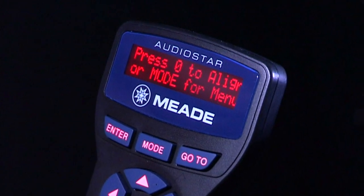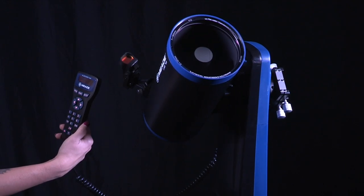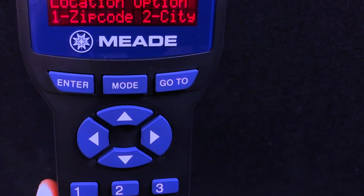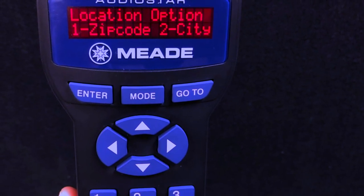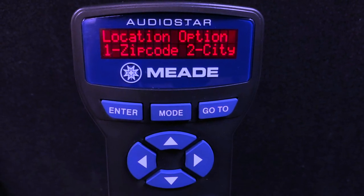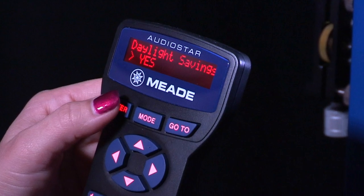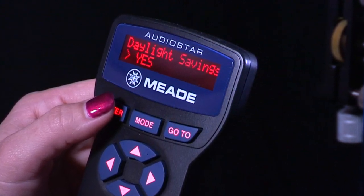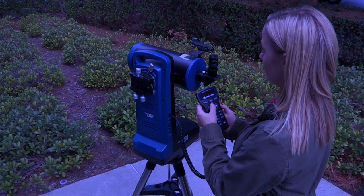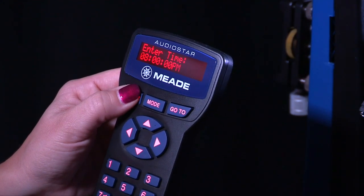Press 0 to align your telescope using the easy align method. The telescope then tests the motor function by moving in the horizontal and vertical directions — this will only happen during the first power on of the telescope. Set your location or zip code: press 1 to select the zip code option or 2 to enter the city and state. The location settings are only asked for the first time you turn on the telescope and activate AudioStar. If you want to change and update the LX65 location, go to the settings site menus in AudioStar. After the location is set, the next screen requests the status of daylight savings time — if daylight savings time is not active, press the 2 key. AudioStar then asks for the telescope model; using the scroll keys, locate your LX65 model and press enter. Now enter the current date, then press enter. Enter the current time, select AM or PM, and then press enter.